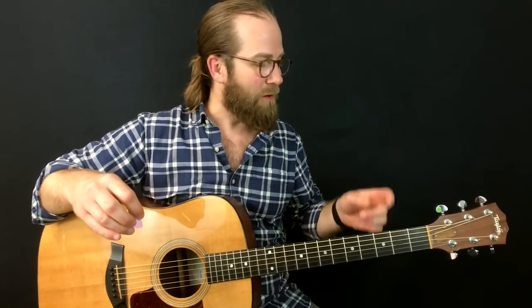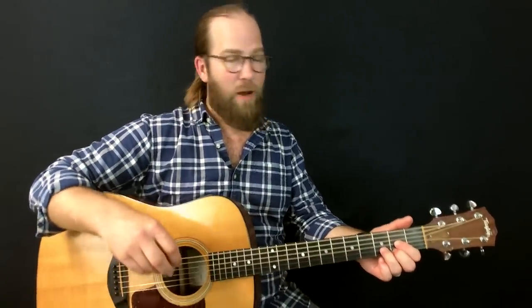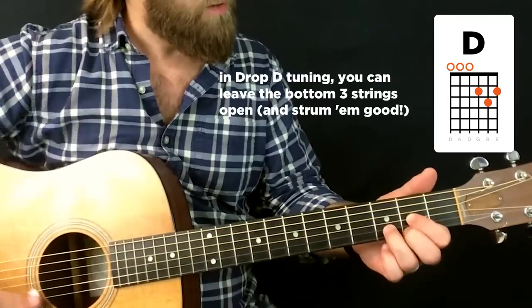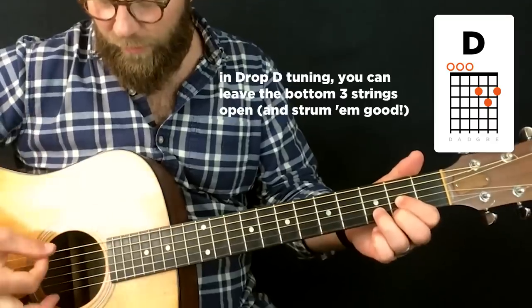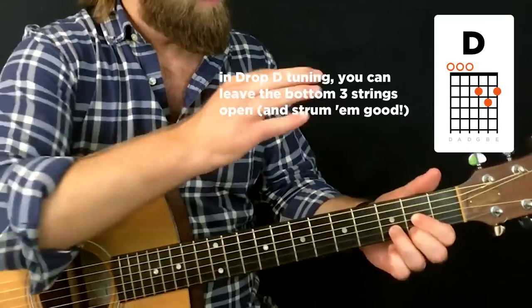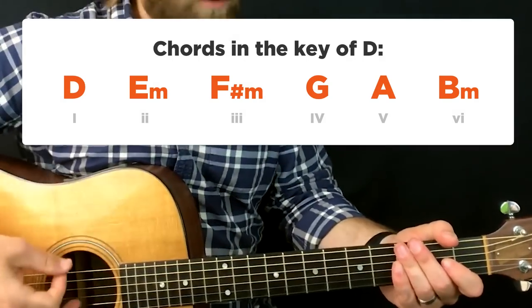I'm by no means an expert in Drop D — there's tons of stuff I don't know — but this is about me showing you what I've been practicing. If you have any Drop D favorites, post them in the comments. Basically, Drop D tuning means your low E string is tuned down to a D. I have a video on how to do this quickly if you want. The benefit is you can play a D major chord with all six strings, and those bottom three strings are all open, giving a very rich, deep sound.